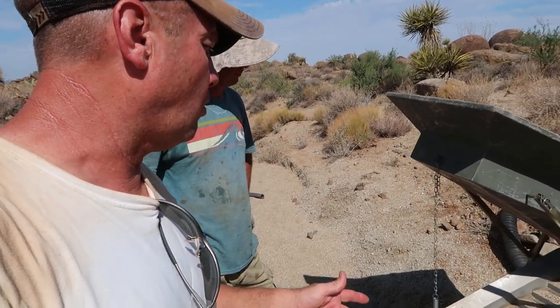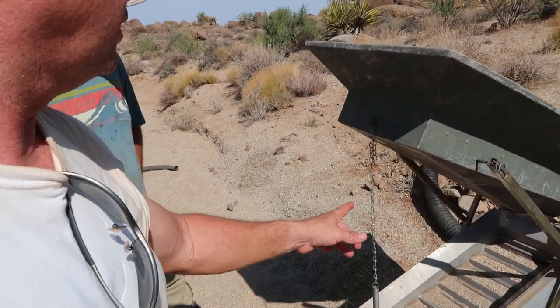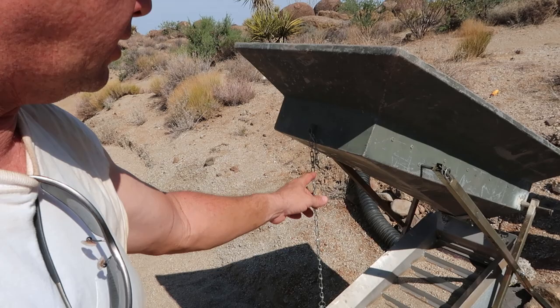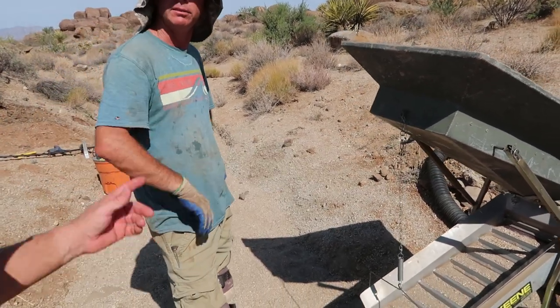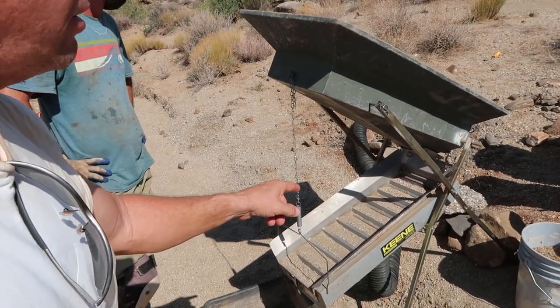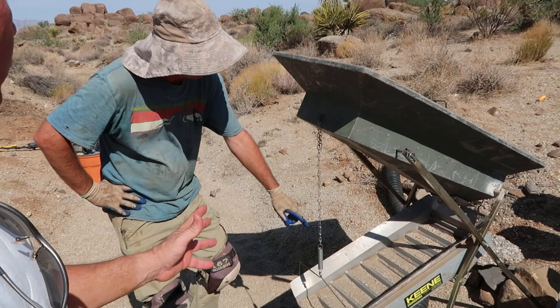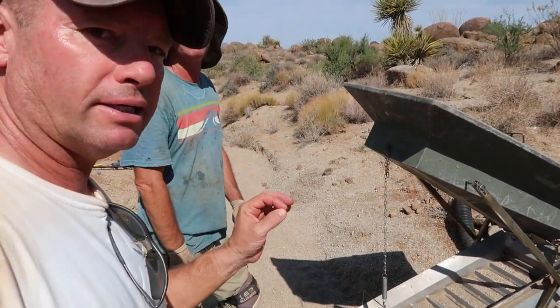The other day we were running material and all our gold was showing up in the top two or three riffles. I went ahead and lowered the chain — lowered the box about a half a link — and the gold started showing up in the fourth or fifth riffle. It was amazing what that half-link adjustment did to the dry washer.